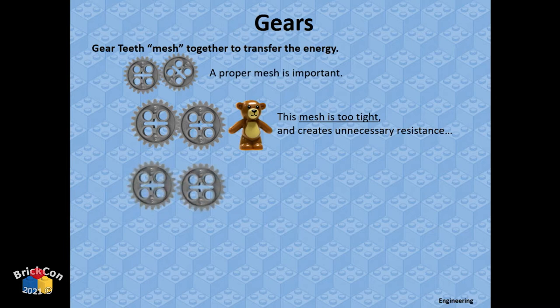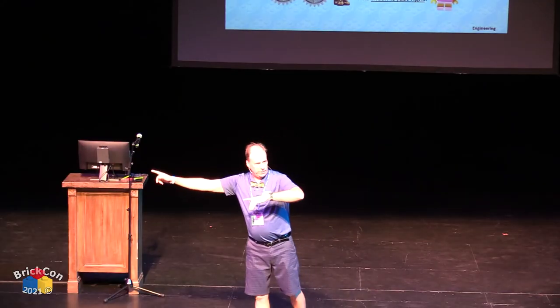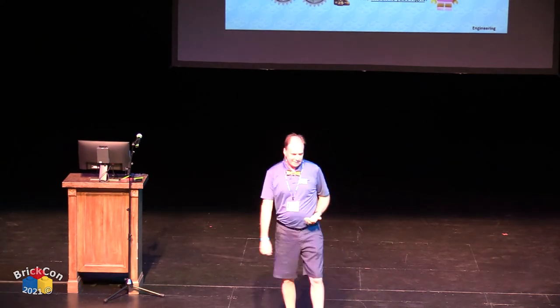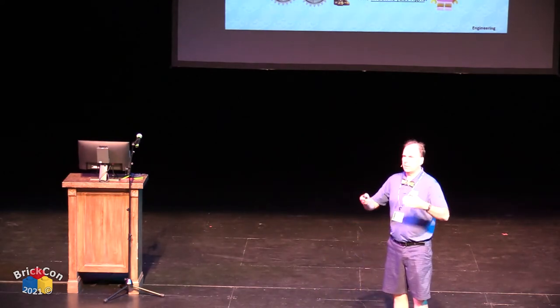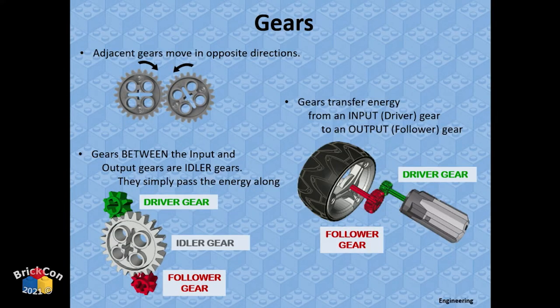When two gears fit together, the teeth mesh. If the mesh is too tight it'll bind up or pop off; too loose and it'll slip and grind. You want a good mesh. Most LEGO gears are designed to match well on proper spacings. Two gears working together: one moves one direction, the other moves in the opposite direction.